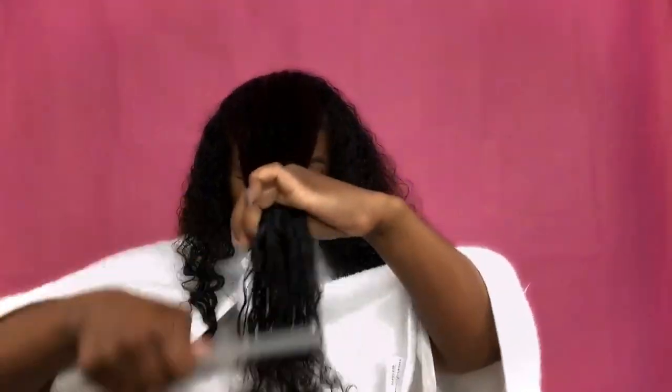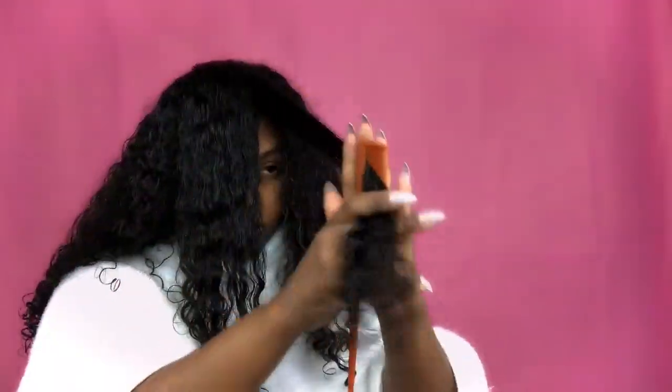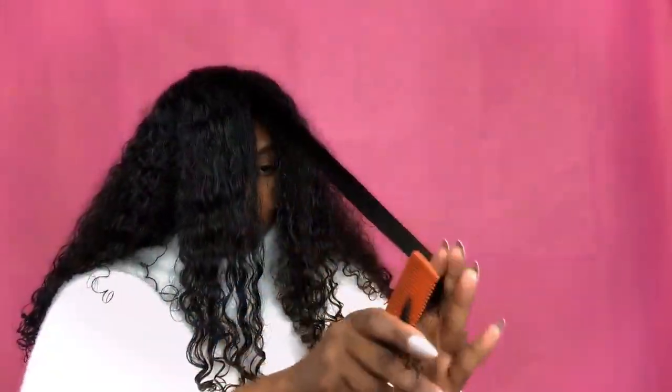You want to make sure that you're detangling your sections very well and getting as many knots out as possible before you start to trim. This way it's much easier to work your fine-tooth comb through the hair.